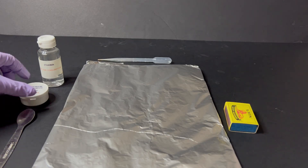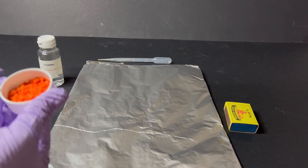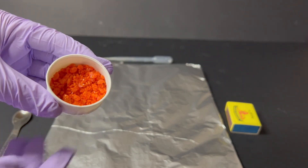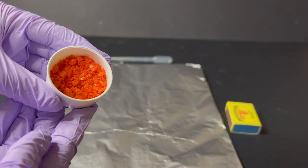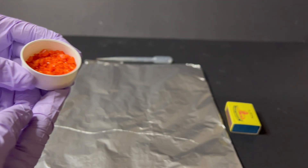Here I have some ammonium dichromate crystals. Take a close look. They are bright orange in colour and have a crystalline texture. These crystals are our starting material for this experiment.